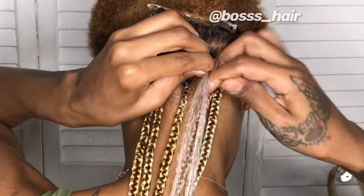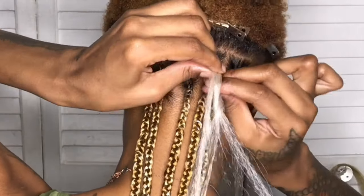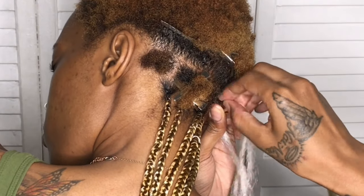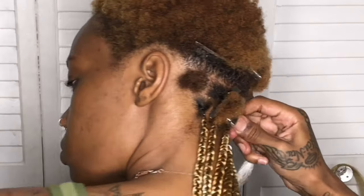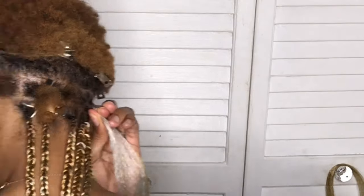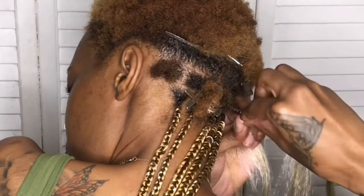Shout out to She is Bomb Collection. Shout out to Boss Hair on Instagram — she's a young black business owner with a whole collection of hair products. They're available in some local beauty supply stores and now in select Walmart locations, and also available online on her site. Y'all go ahead and grab some She is Bomb Collection so y'all can be laid like me.